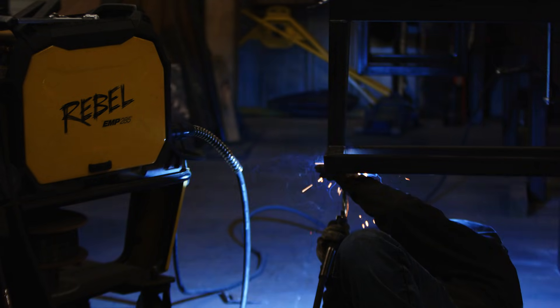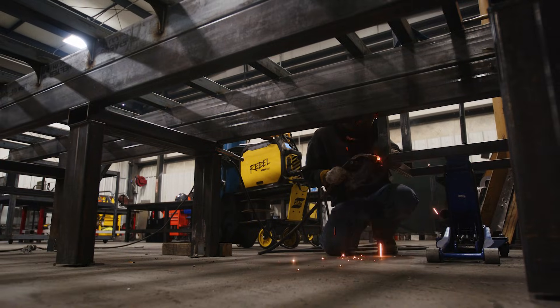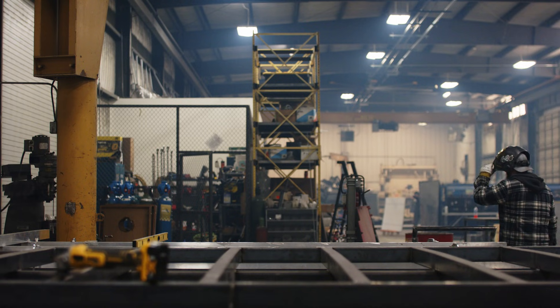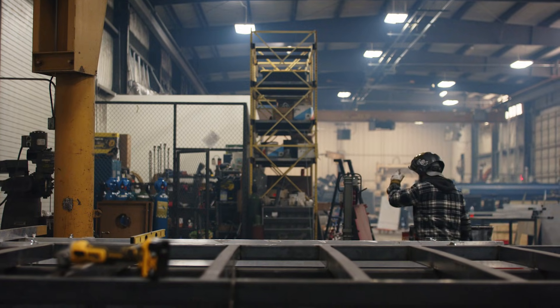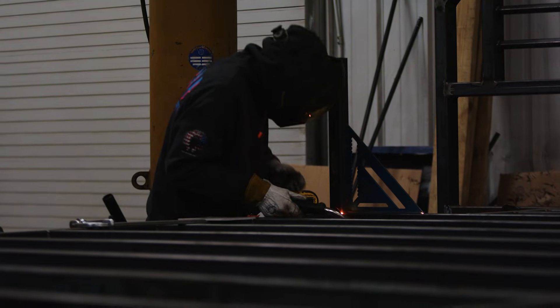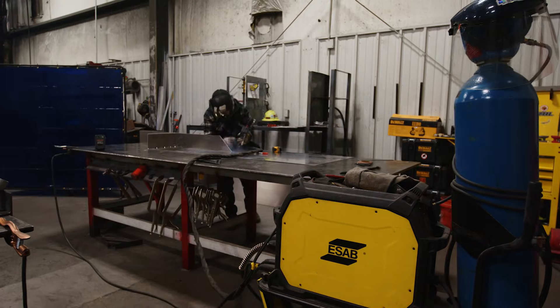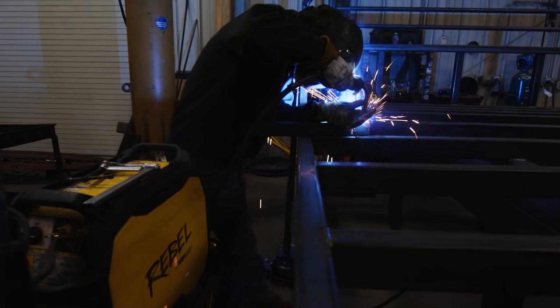If I was buying one for a personal shop — home projects, whether you want to start a business out of your shop or do a side gig — that's the way to go. You can TIG stainless, you can TIG aluminum, you can MIG, you can stick with it. It's fairly light, still man portable.